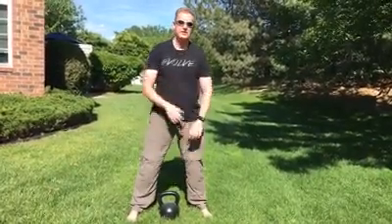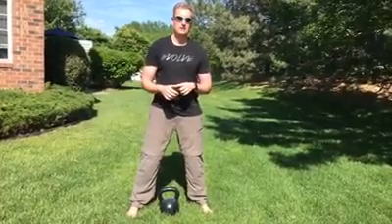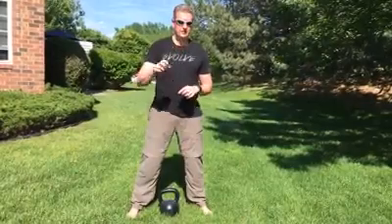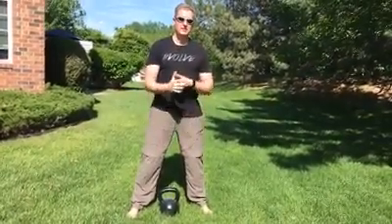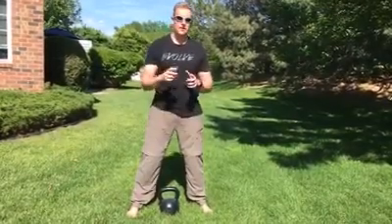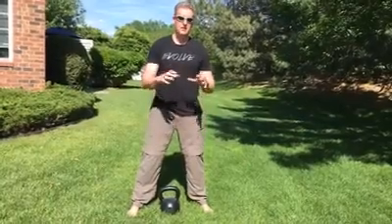Start with a lighter kettlebell, just whatever you're comfortable with — probably much lighter than you're used to, just to make it easy. I would not go super light though, because the heavier ones will want to rotate a little bit easier. So if you can easily swing a 32, start with around a 20 or somewhere around there. I wouldn't go all the way down to an 8 — you want a moderate sized kettlebell.